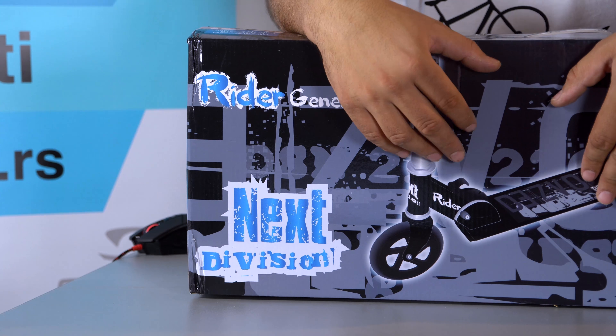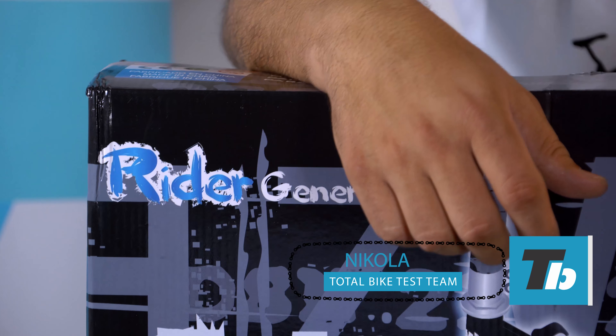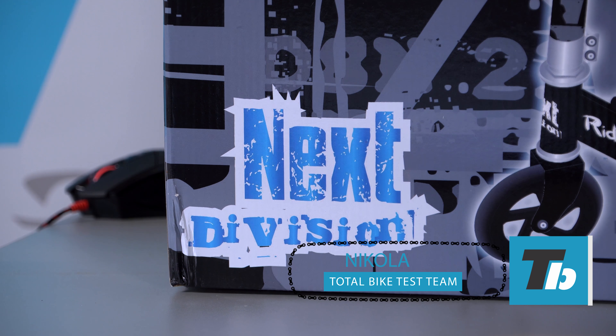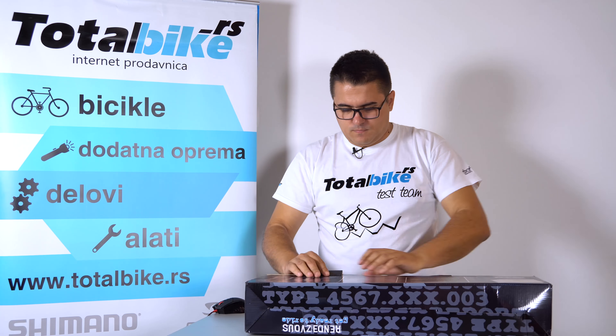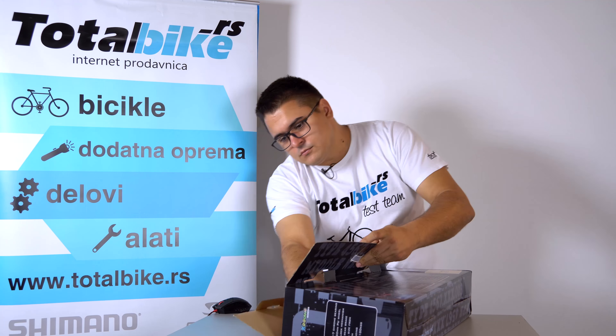TOTALBIKO VLOG. Prečnik točka je 145 mm i odlučili smo da ga predstavimo tako što ćemo raditi kompletno odpakivanje od momenta kad vam stigne na adresu pa do toga kako bi to trebalo da izgleda.